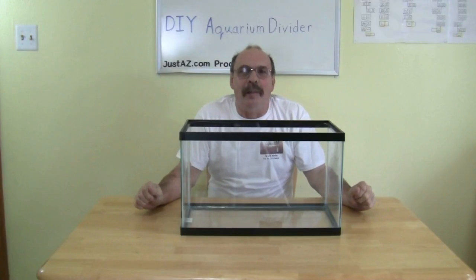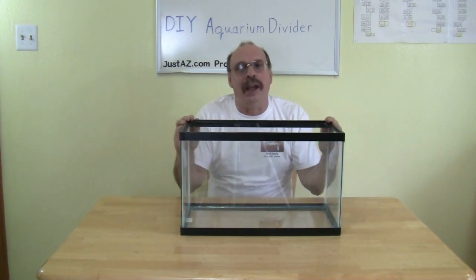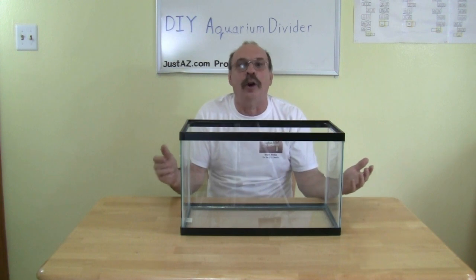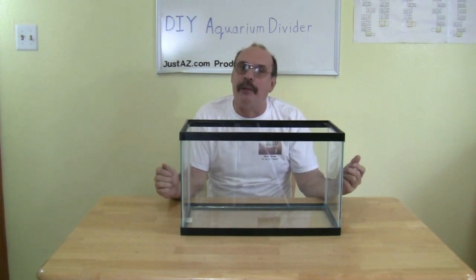Why divide an aquarium? A divider creates two tanks out of one, both serviced by a single heater and single filter. You don't need another tank to separate aggressive fish from territorial fish, or to separate fry from adult fish.